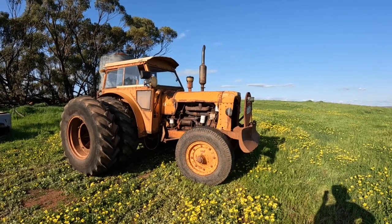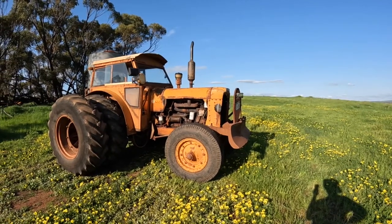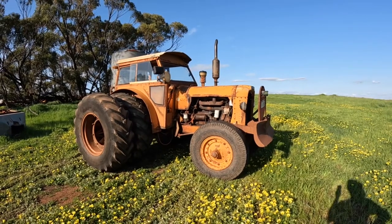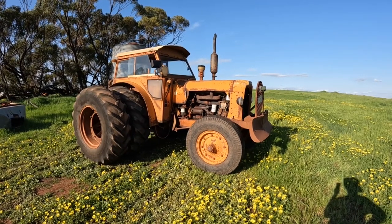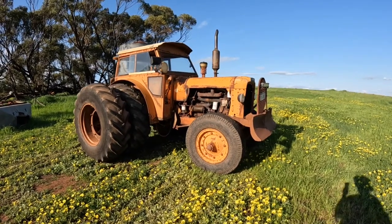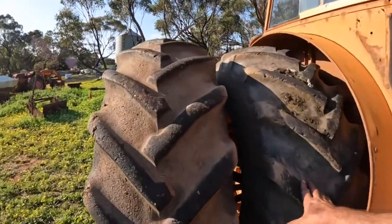Hi everyone, welcome back to Brookdale Farm. It's a beautiful sunny day here today. Everything's growing amazingly well and it's going to be hay cutting in about another three weeks time. We don't cut much hay, just a little bit for our cattle, and we're going to be using the Chamberlain to pull the hay muller. So I thought I might just take the opportunity today to talk about the dual wheels on it.